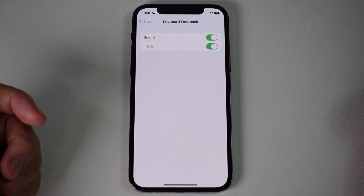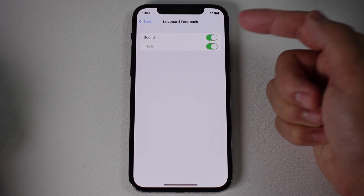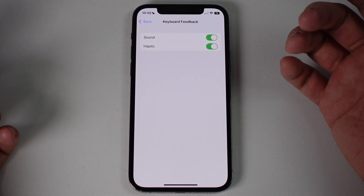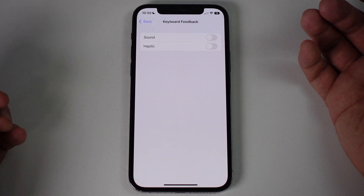Tap on Keyboard Feedback and now we have the toggle button for Sounds and also Haptic Feedback. If you want your keyboard on iOS to be completely silent, turn both of these off and you'll have a completely silent keyboard.